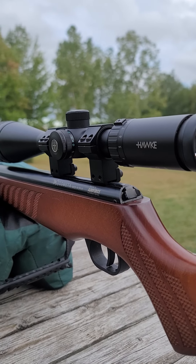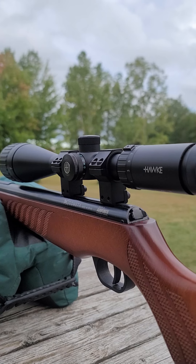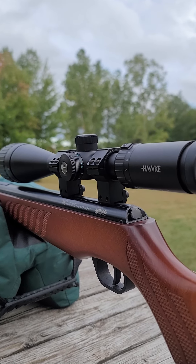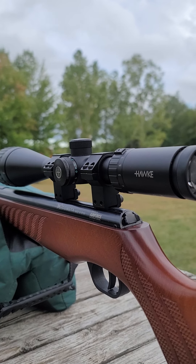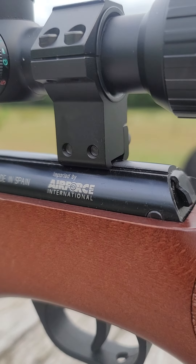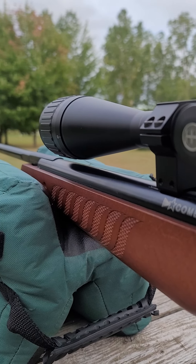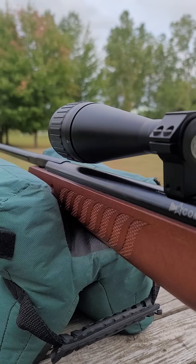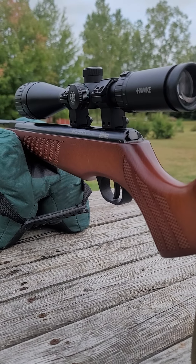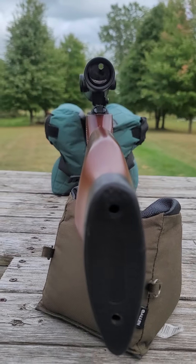The build is definitely a notch above any Gamo you're going to find. This is technically an entry-level break barrel — they call it an affordable break barrel — and I've seen them go for about $260 to $300 brand new. This is also imported by Air Force International, the company out of Dallas, Texas known for PCP rifles. You can't order it from their site directly; it'll be a special order. I got this one really cheap at an estate sale — just a little over $200 — and it's in wonderful condition.